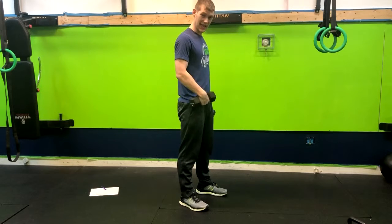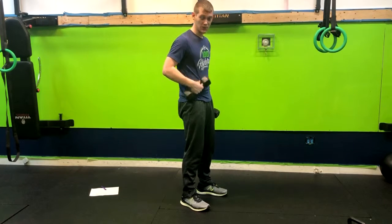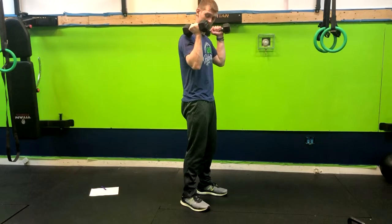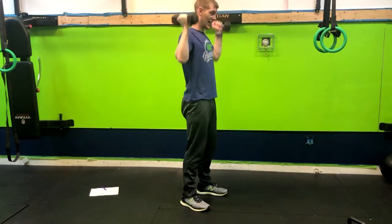I like to think about driving your ribcage down to your belt buckle — that's going to help engage that core. Having the elbows in tight, we're going to press exhaling up overhead and inhaling down.